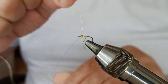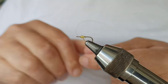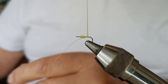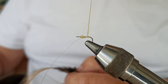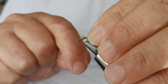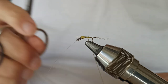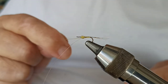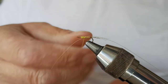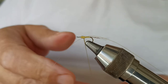We're going to put the thread in front of the hook. I have to position it in front carefully. Three or four fibers are enough. Now we're going to place it on the edge, and finally we're going to attach the costera.